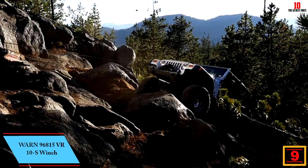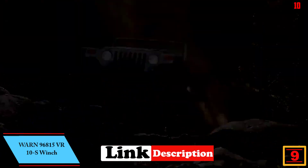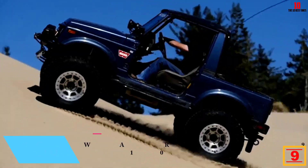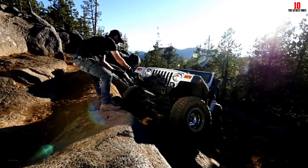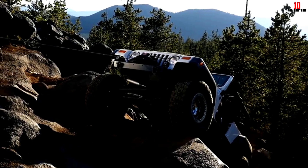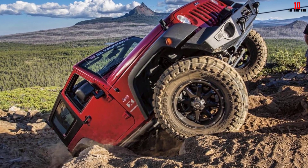Moving on at number 9, we have the Warn 96815 VR10S Winch. The Warn VR10S is another great winch for Jeep. It has 10,000 pounds pulling capacity and is ideal for any off-road trip. This capacity is enough for half-ton pickups and many SUV applications. The Warn VR10S offers enhanced styling, upgraded performance, and legendary Warn reliability that you can trust.